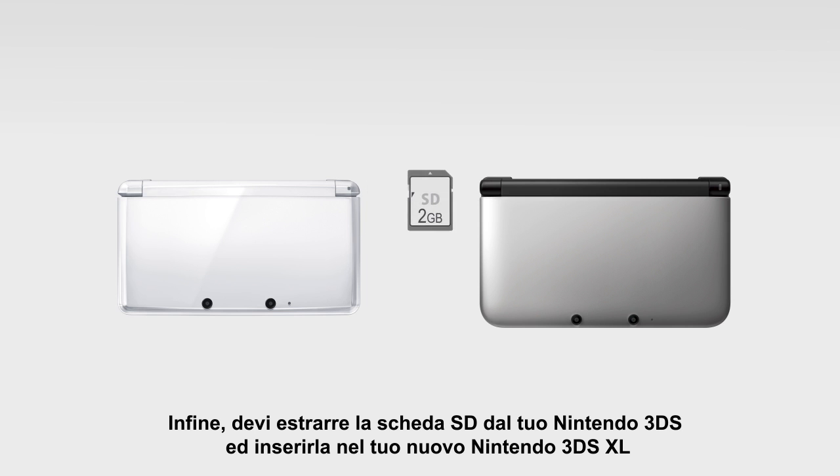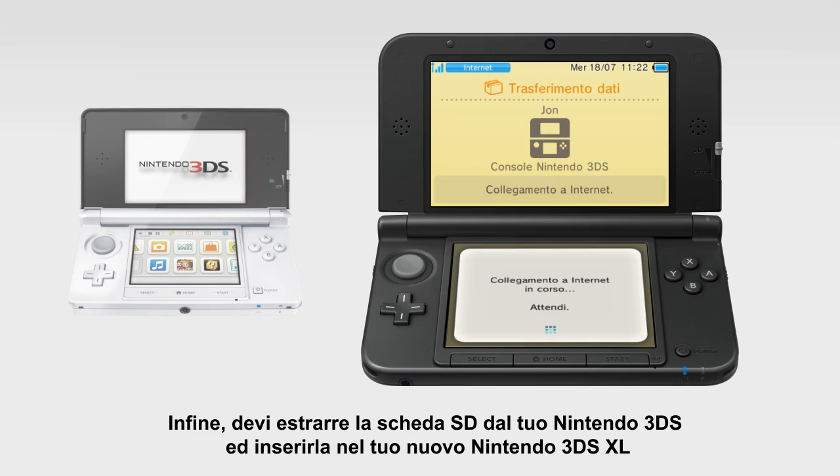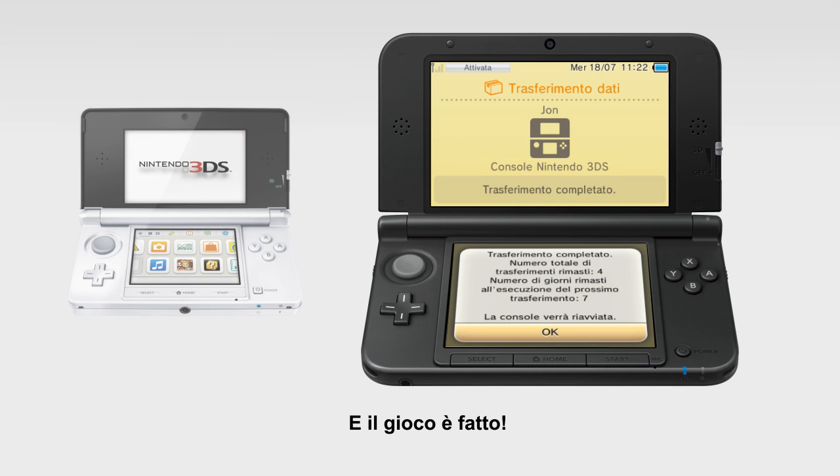Finally, you need to take out the SD memory card from your Nintendo 3DS and put it in your new Nintendo 3DS XL, then follow the on-screen prompts. You're ready to go!